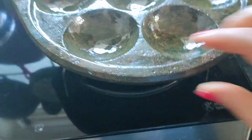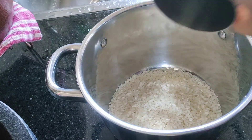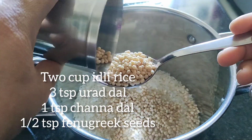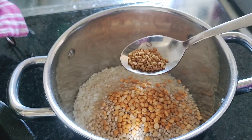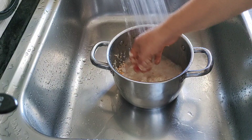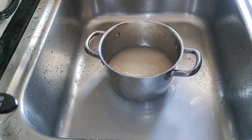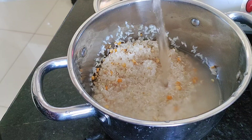We are going to use a small spoon. We use 3 small spoons for this.